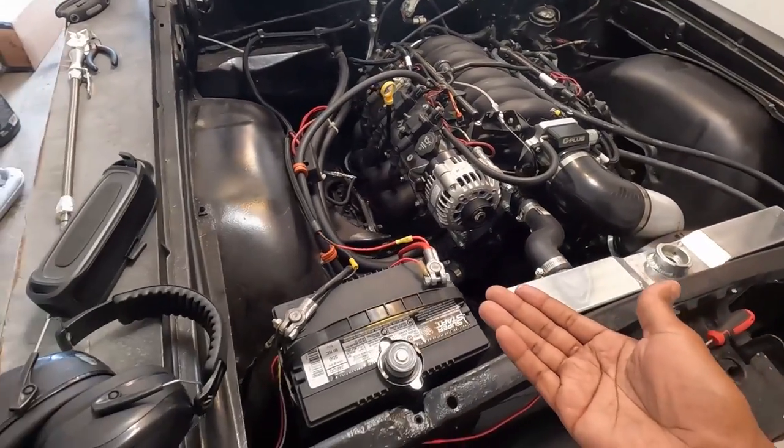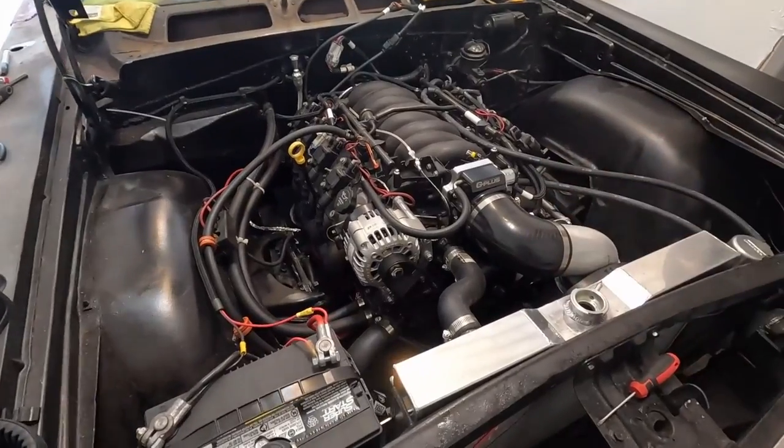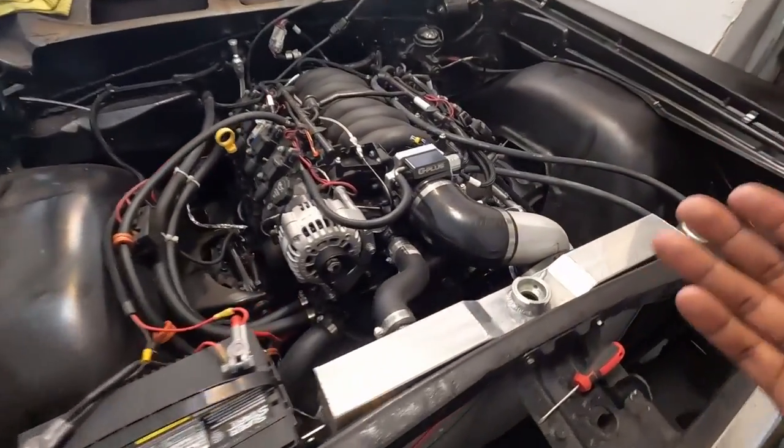With that said, you have to use the LS1 oil pan — the LS1 oil pan will make that work. Pretty much all LS1 accessories apply here.